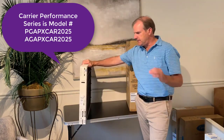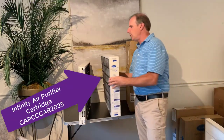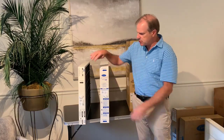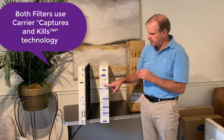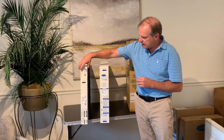That's the one that's different from the Infinity Series, which I have here. These are both 20x25s. The Infinity Series says Carrier on it. They both say Capture and Kills on it, but the model number on the Infinity Series is up here, whereas the model number on this one is over by the installation date.